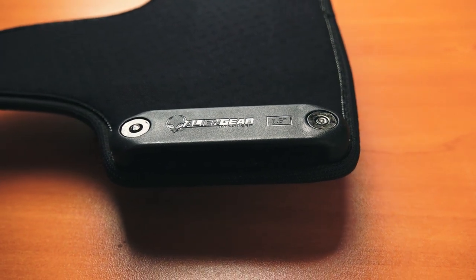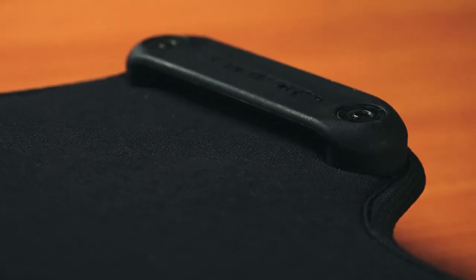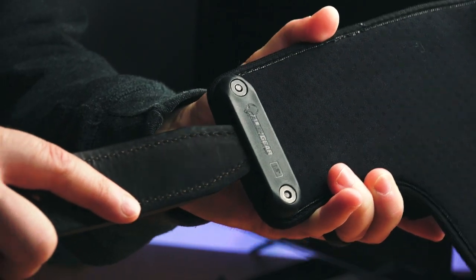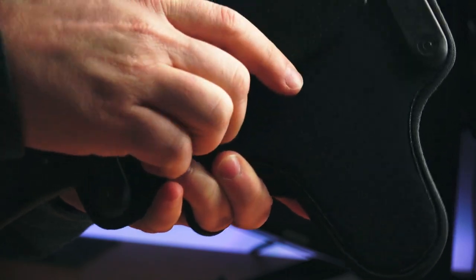The holster secures to your belt with two hard polymer loops. This will fit a 1.5 inch or 1.75 inch belt. It's a belt loop — doesn't get any more simple than that. There is a slight taper to it, so it makes sliding your belt in pretty easy.